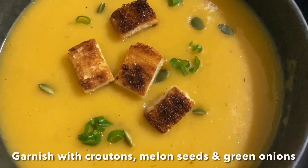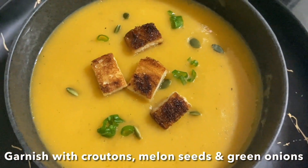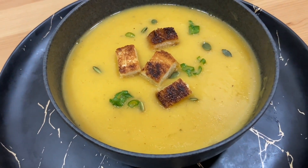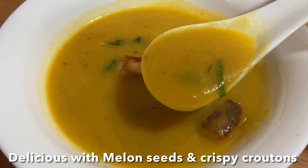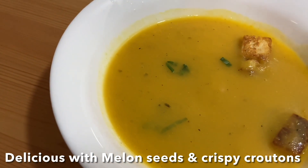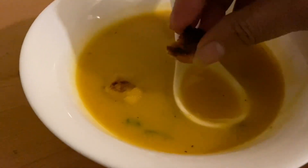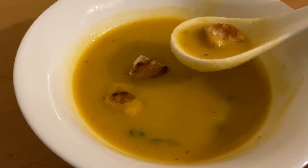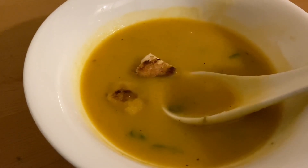Garnish with melon seeds, green onions, parsley, or croutons. Just perfect — a simple light dinner soup. This pumpkin soup is slightly sweet from the carrot, creamy from the potatoes, and has an earthy flavor from the yellow pumpkin, along with added herbs and spices. The crispy croutons give it a satisfying mix of both sweet and savory. I hope you like this recipe, guys. I love you and God bless you — don't forget to like, share, and subscribe to my channel. Ciao ciao!